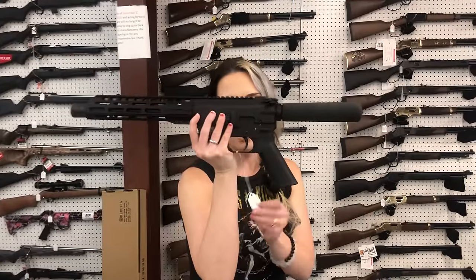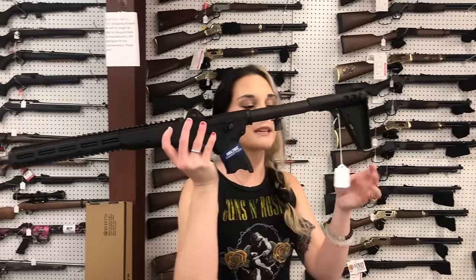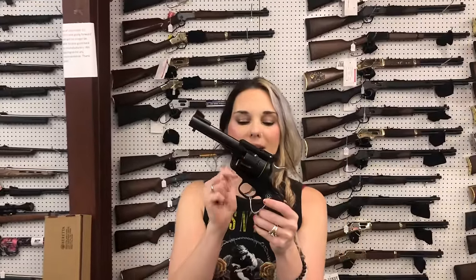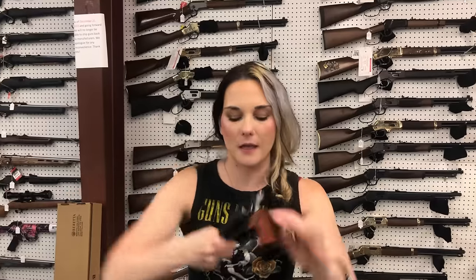Freedom Ordnance FX9, 9mm — she does run the Glock mags, y'all. She is going to be a 10 inch. She is $695. Caltech Sub 2000 Gen 3 — so this is the newest one — she's going to be $410. Ruger in the 41 Magnum, new model Blackhawk, $615. Ruger Super Blackhawk in the 44 Magnum, $735.